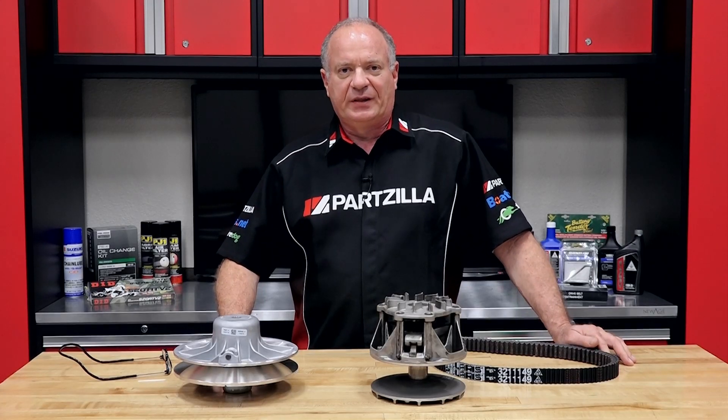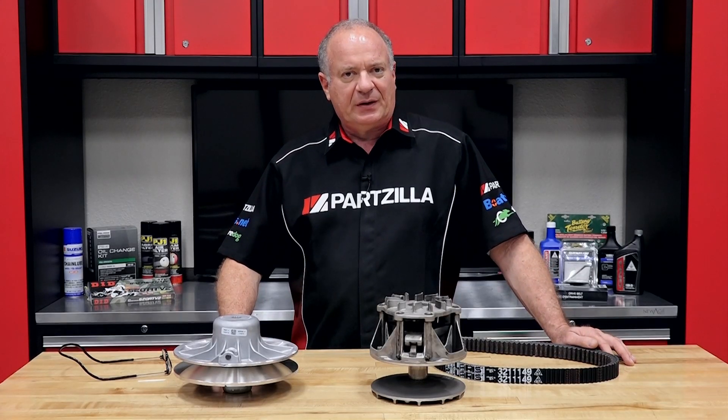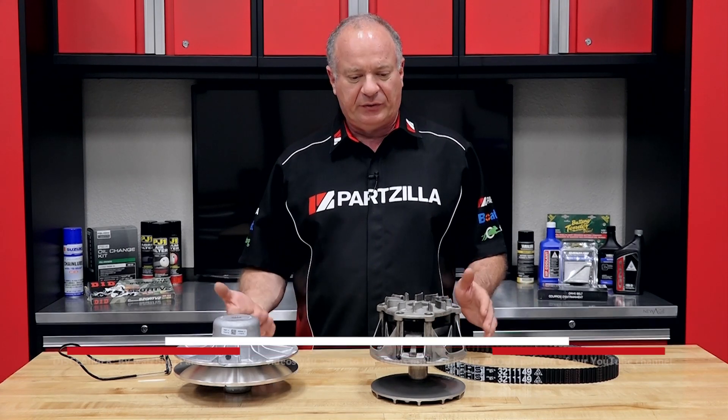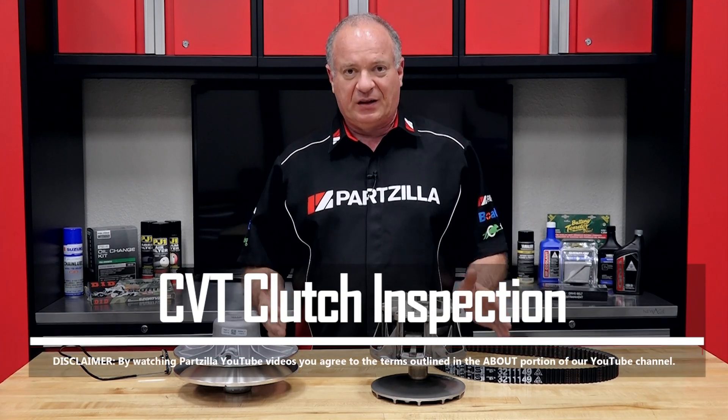Hello, John Talley here with Partzilla.com. Today we're going to spend a little bit of time and talk about the wear characteristics that you're going to run into on a constant velocity clutch system.